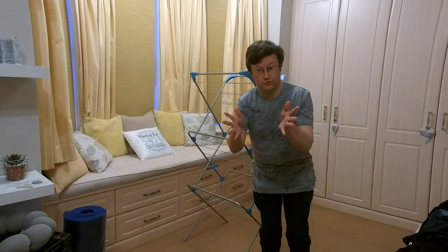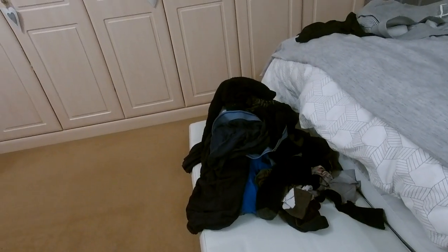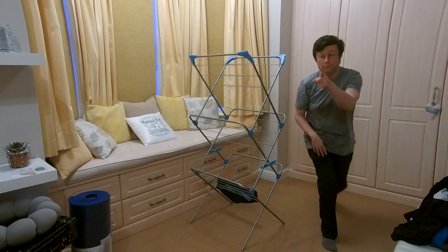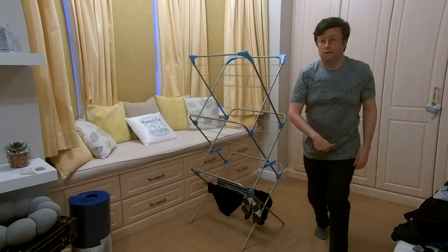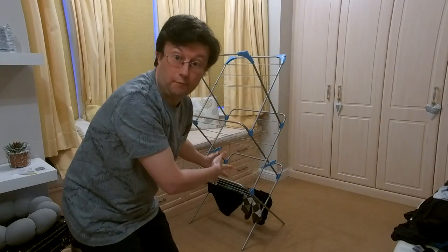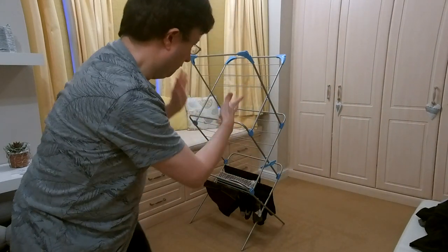So we're at the drying stage guys. As you can see here this is my airer — here's the clothes to dry. The essence is: pants on the bottom rungs. If you can get a pair of socks at the side, all the better. Pants and socks go on the bottom rungs — watch how it builds up.